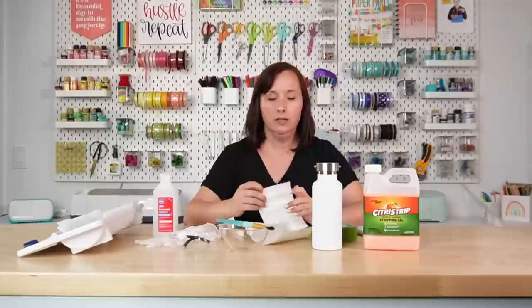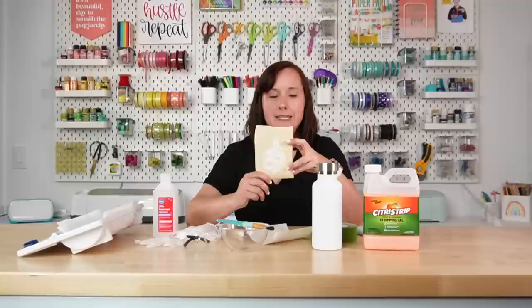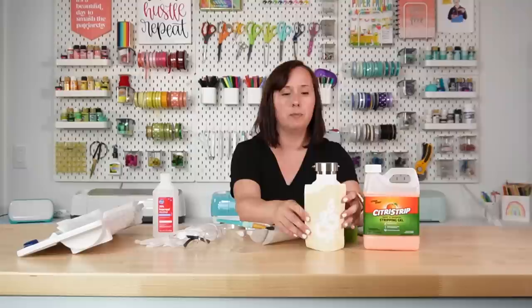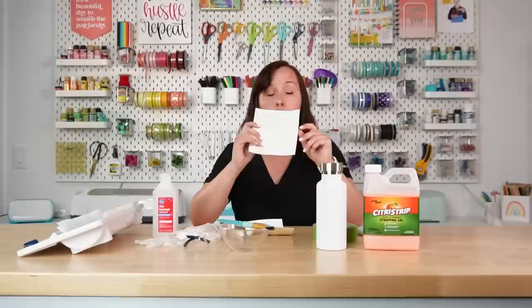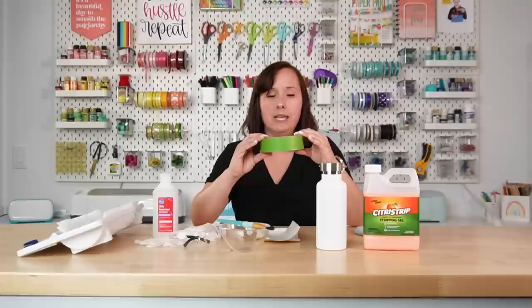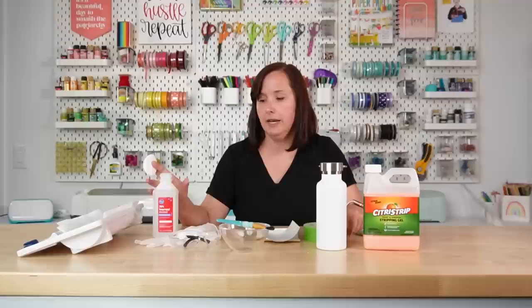You'll also want a decent sized paintbrush — you can use a foam brush but I prefer the paintbrush. For your stencil, you're going to cut that on your Cricut, Silhouette, or other cutting machine. Instead of weeding around the image like you normally would, you want to weed the image itself — this creates a stencil. Put it on the bottle, apply the stripping gel on top, and it will strip off the design area. When you cut your image you may want to move it down on the mat a little so you have extra space around the edges. You're also going to need a piece of transfer tape slightly larger than your decal, and painters tape to cover the rest of your water bottle.